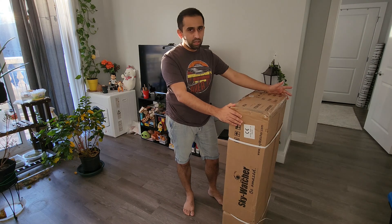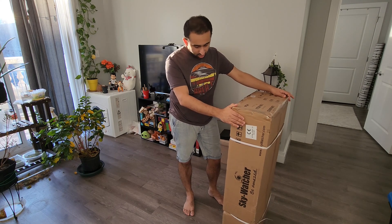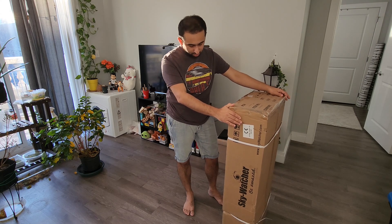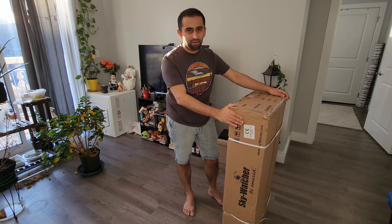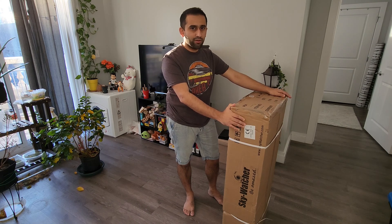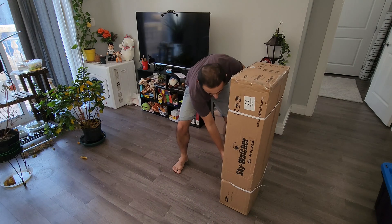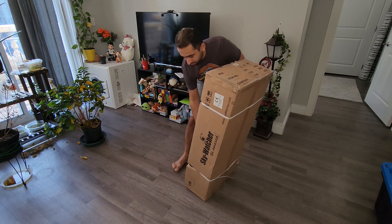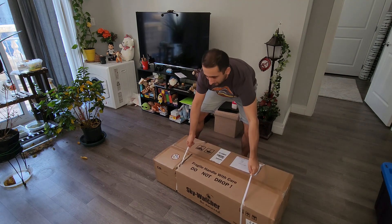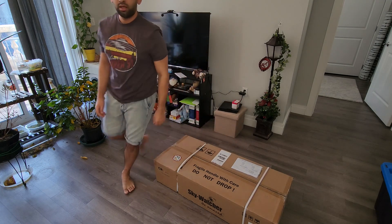The scheduled delivery for this item was tomorrow but DHL did an excellent job. The cost of sending this — the box is half torn. I don't know if you can see it — gives me a bit of a scare to open it, hoping that everything is still intact inside. This will be just an unboxing; I will make another video where I assemble everything.